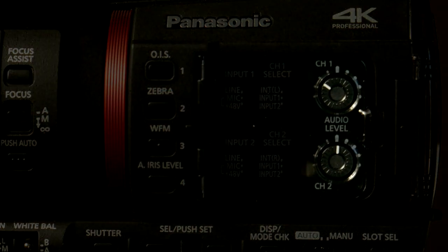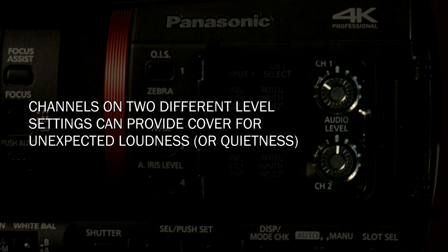Why would you do that? Well, first it gives you even audio going into your ears. But second, you can set one channel lower. What if the person suddenly gets very loud or very quiet? You might have one channel louder than the other, and if they get very loud, your loud channel clips but your quieter channel will protect.